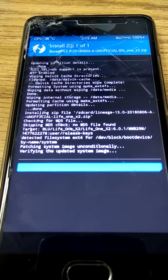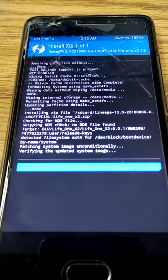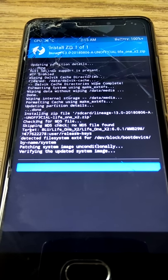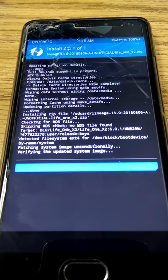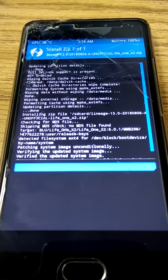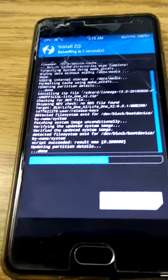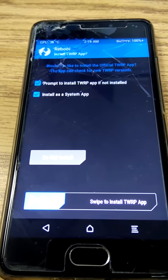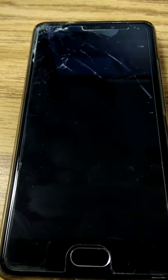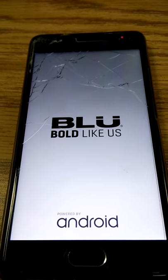I did test this out earlier, so now what I've done is a clean wipe and put this back on the phone, installing from the clean wipe state. That way you can see the joy that I had a little bit ago while installing this. We flashed it in TeamWin Recovery Project.